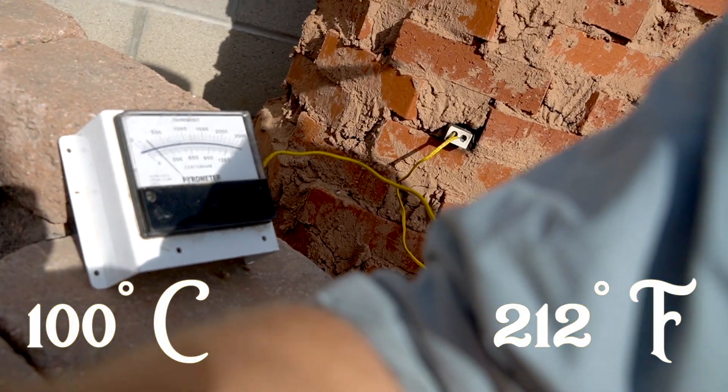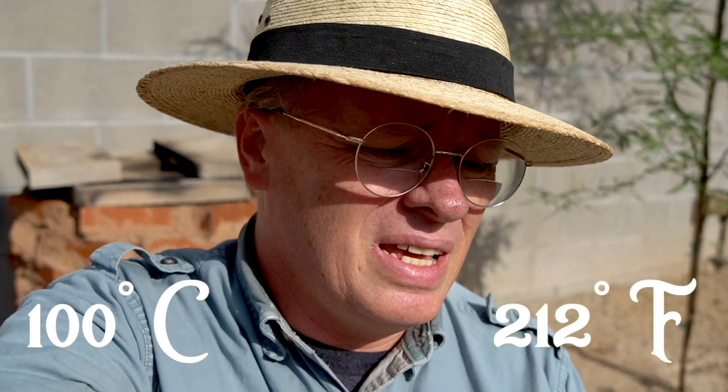We just broke 100 degrees Celsius, and it is 8:08 in the morning. So we'll see how long it takes us to get up to temp at this point.